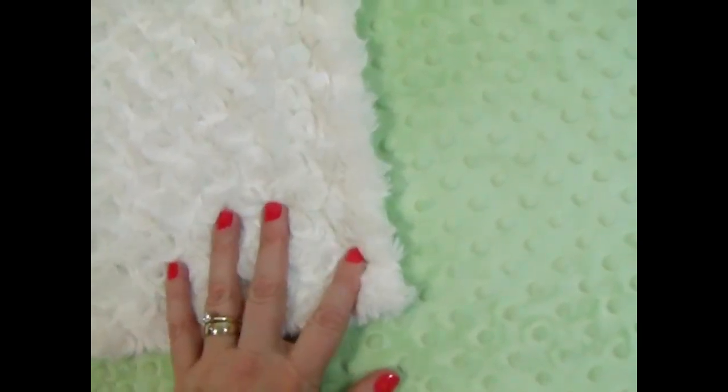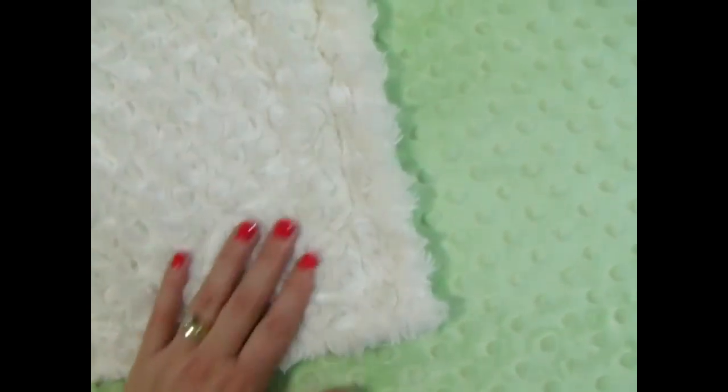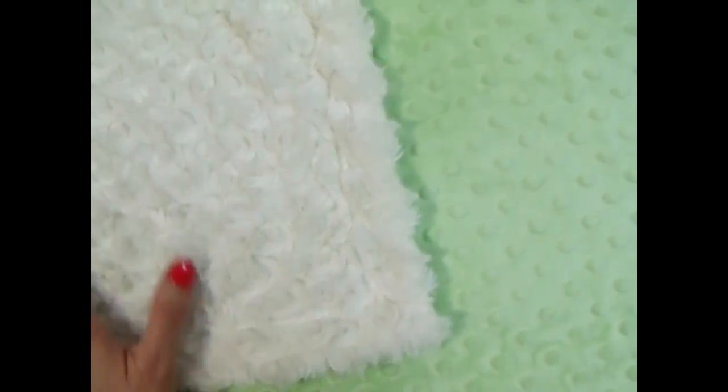Some customers have expressed concern that perhaps the stitching wouldn't show up as well, but we use a product that keeps the stitches from sinking down into the fabric, so you can embroider either side without any problems. It's a gorgeous blanket.